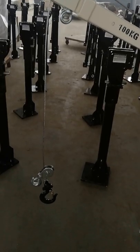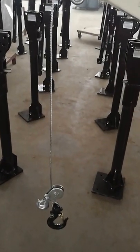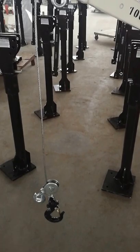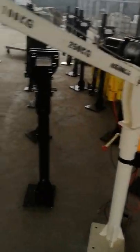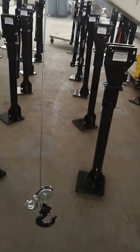Hello, this is Clark from JNDO. Today I'm in my factory and I will show you what makes our cranes different from others. I will introduce it from the top to the bottom.